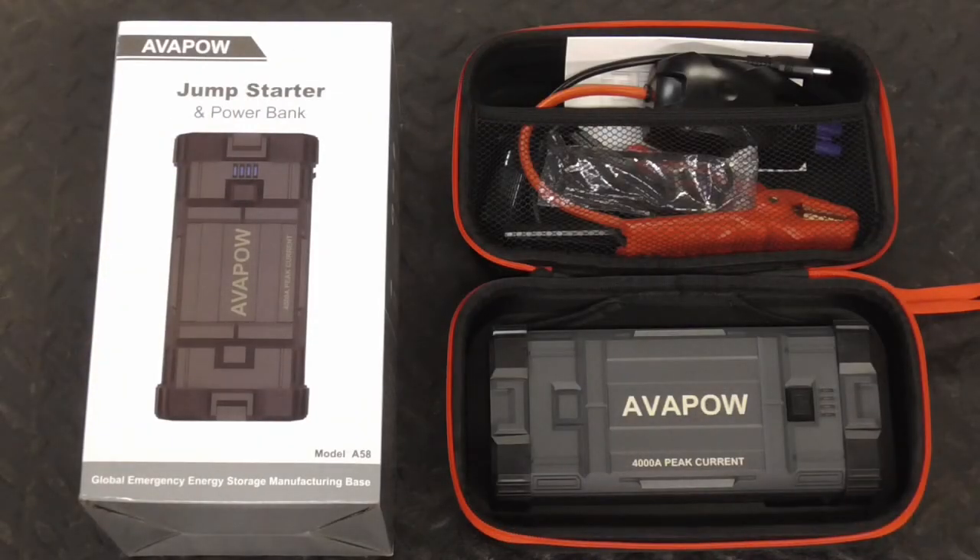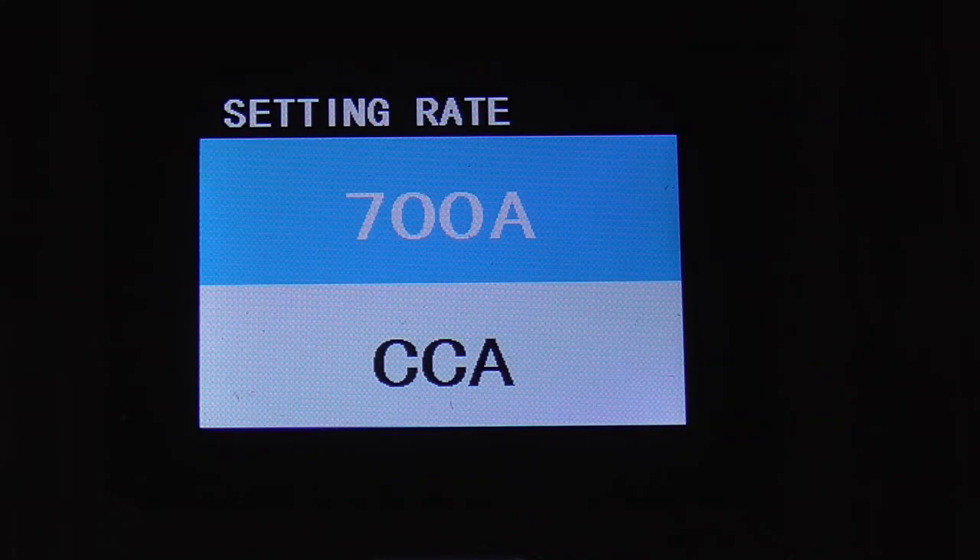Today we're going to take a quick look at the Avapow A58 Jump Starter and Power Bank. To give this jump starter a good test, a junk battery was installed in the truck, and here are the results of a quick battery test.